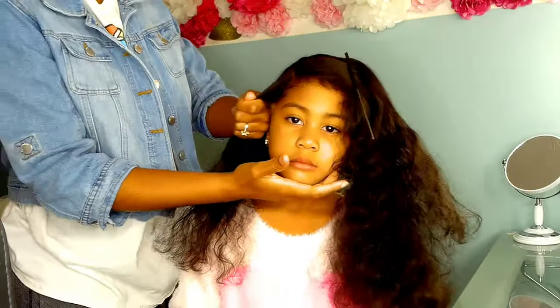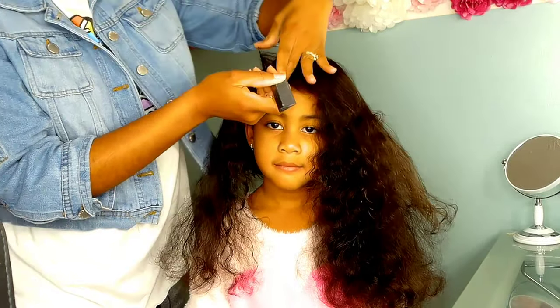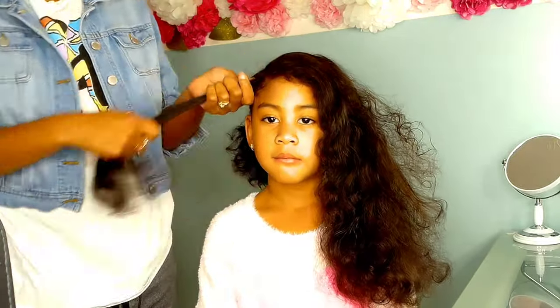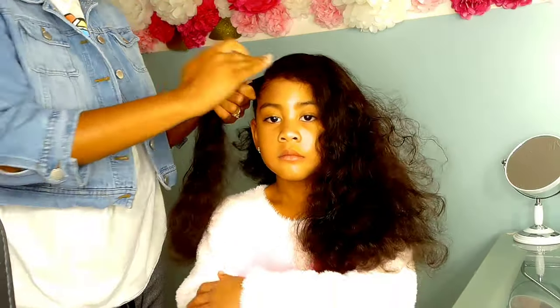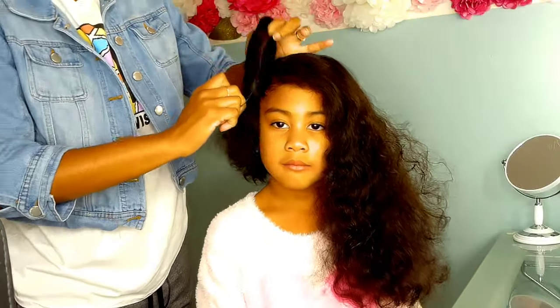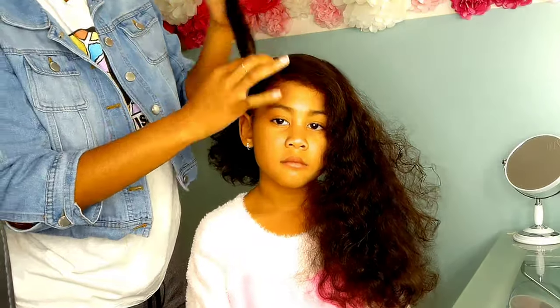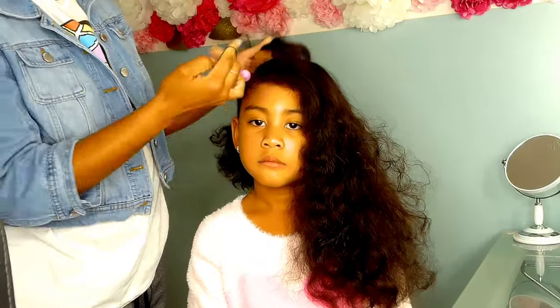Londy recently fell in love with hair bows, and when I showed her Sierra's magazine cover look, she was all for it. So we just had to recreate this look — it's super girly, super cute, and I mean who can't pull off such a cute look? So Londy jumped right on board and we're going to show you a quick tutorial on how we got her look.